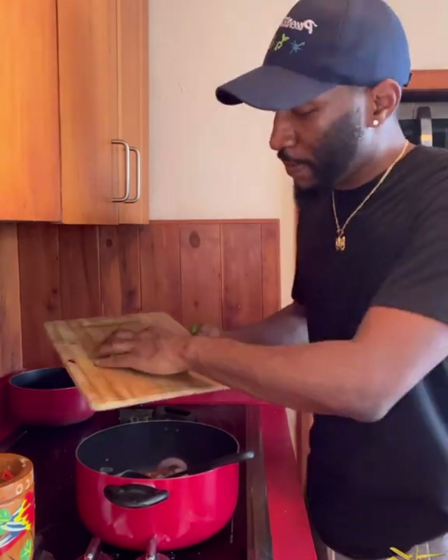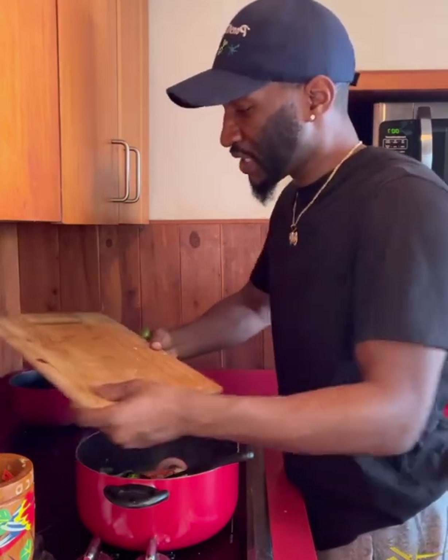That's supposed to call for a scotch bonnet pepper, but here in Puerto Rico I couldn't find no scotch bonnet pepper. So I got a serrano pepper, which is really, really spicy — spicier than jalapeño. Some garlic in the mortar and pestle.